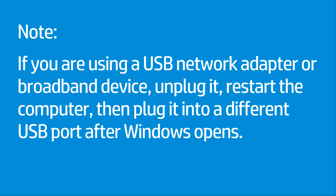If you are using a USB network adapter or broadband device, unplug it, restart the computer, then plug it into a different USB port after Windows opens.